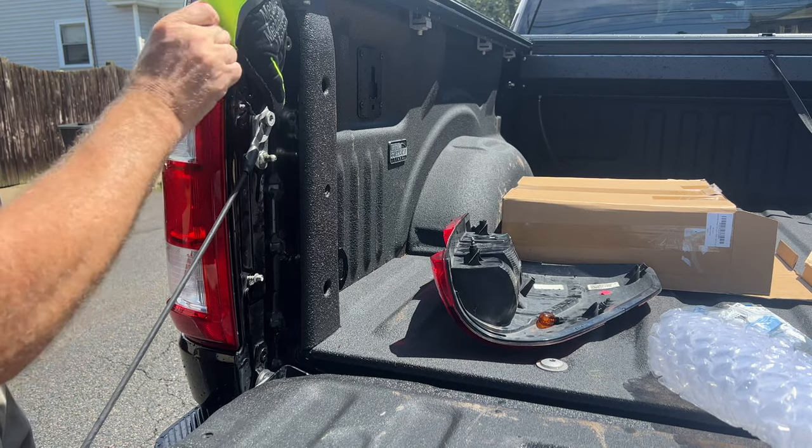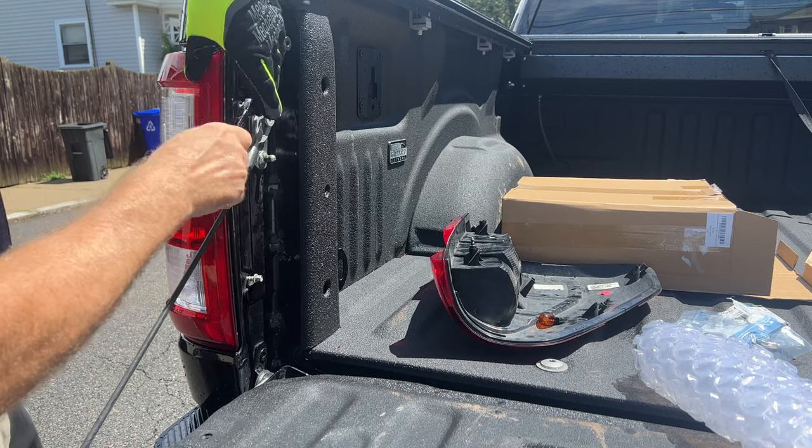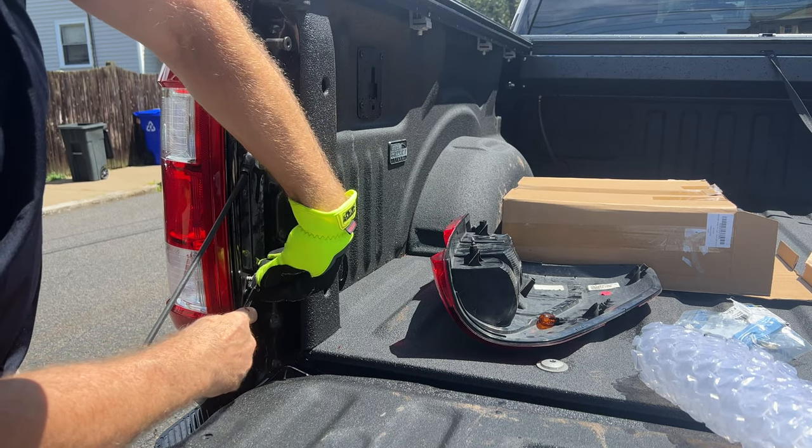Now I just really need to tighten these two bolts up and put the tailgate assist back on. Just in time.